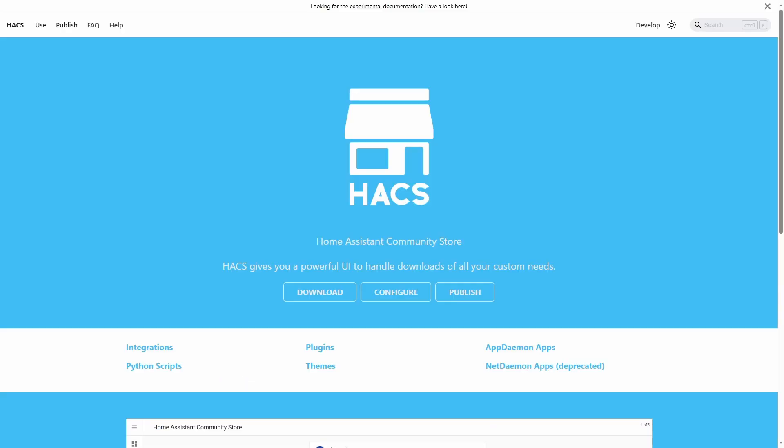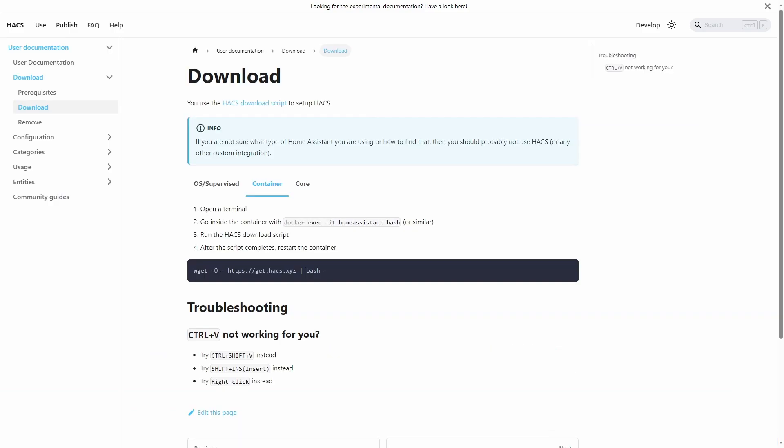To use this card, we need Home Assistant Community Store, or HACS. If HACS is already installed on your Home Assistant, you can skip to the next chapter. To set up HACS, we will open the download link given in the description. This will show you the prerequisites, so please make sure you read this carefully. We will click the Next button to open the download page. Depending on your Home Assistant setup, you can follow the instructions. I have Home Assistant Container, so we will follow instructions for the container.